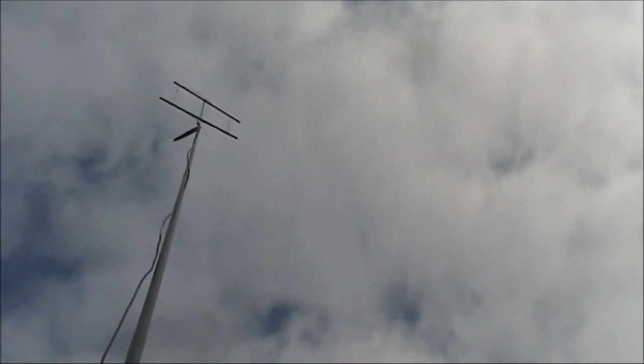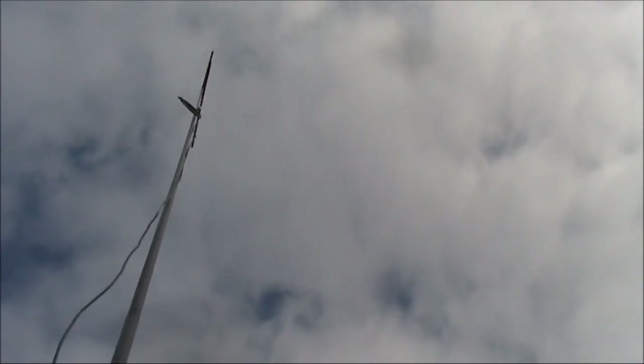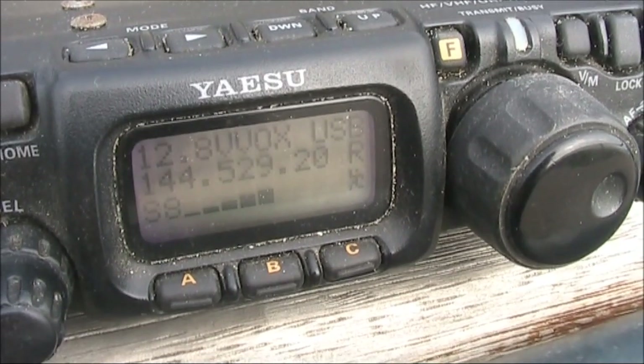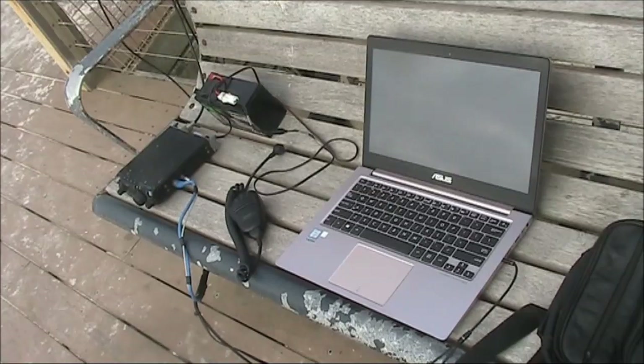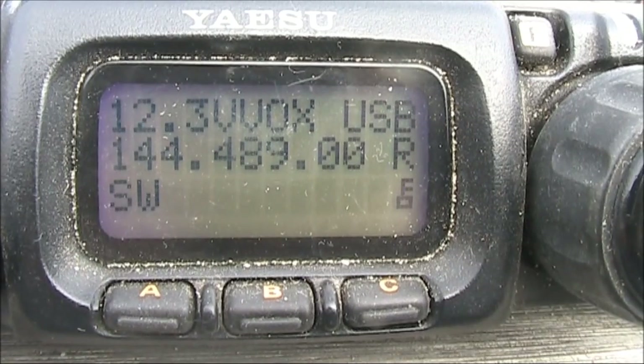As you can see, there's a bit of a null off the sides. Maximum signal is broadside. SWR one-to-one — perfect.